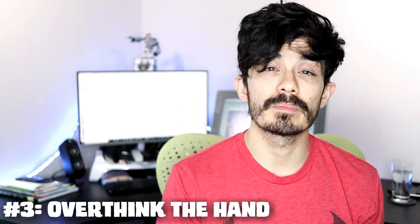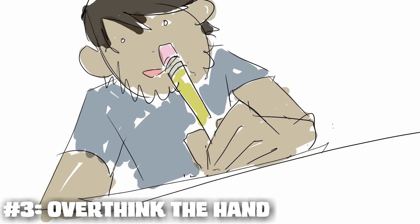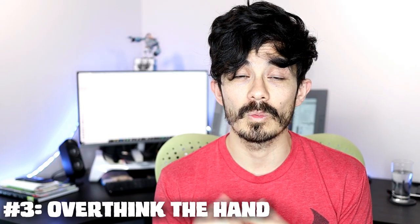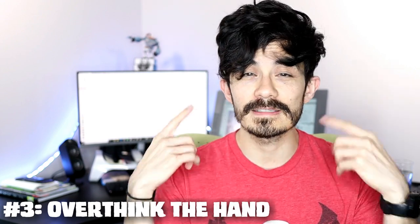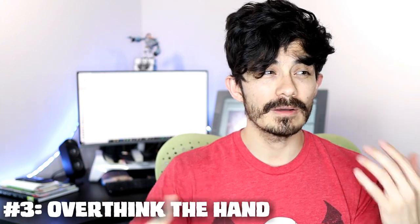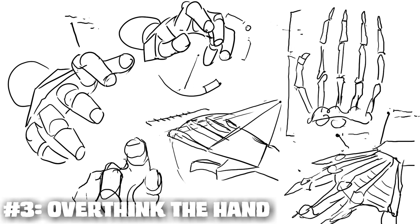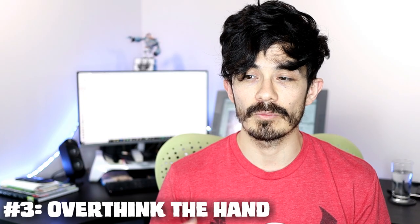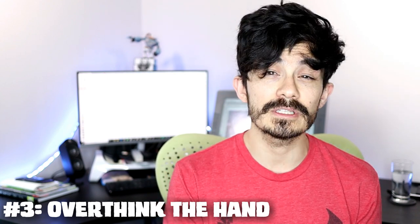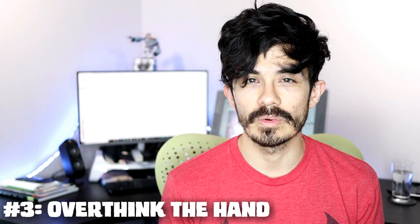How Not To draw tip number three: overthinking the hand. Have you noticed that when you draw a hand and look at it, you instantly know it doesn't look right? You don't know how to fix it, but you instantly know what is wrong. Somewhere in our brain, we know how to draw a hand — we know what it's supposed to look like — but we're taking the simple shapes, the foreshortening, the anatomy, the perspective, and it's just too much to think about all at once. We need to trust that instinct.